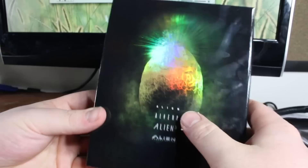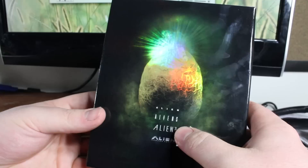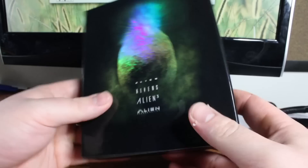Alien is one of my favorite movies of all time. I really like Aliens, and the last two are... Alien 3 is still pretty good in its own right. Alien Resurrection is pretty campy, but I like it for what it is.